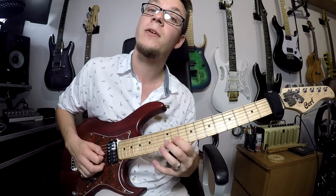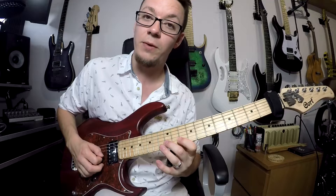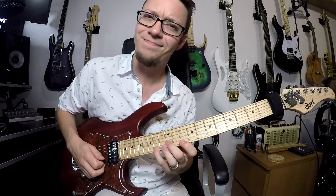So it's pick, pull off, pick, sweep, pick, pull off, pick, sweep, pick, pull off, sweep, pick, sweep. You know what I mean. That sequence repeats three times.